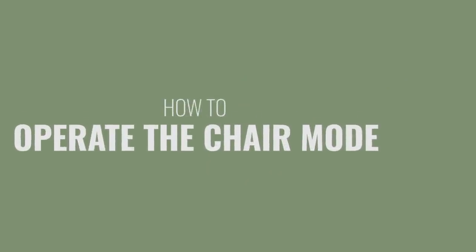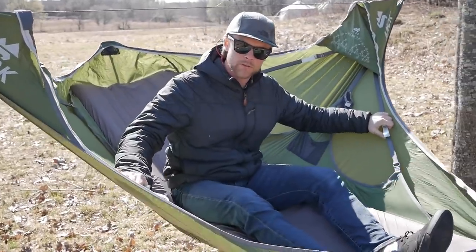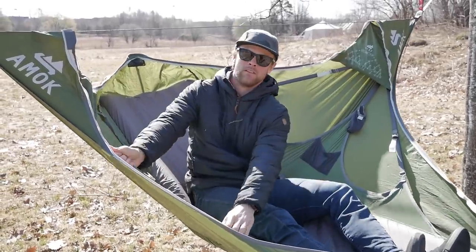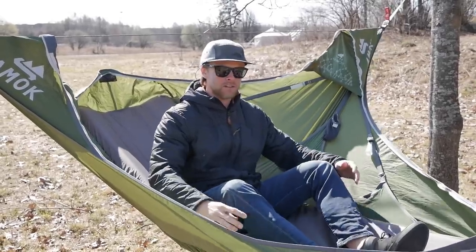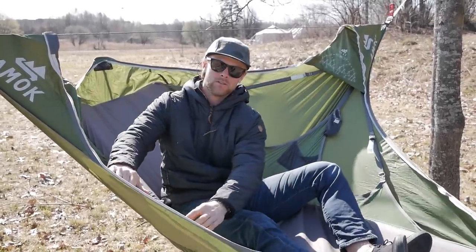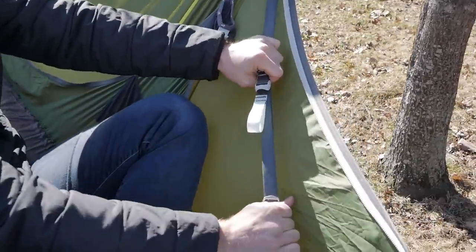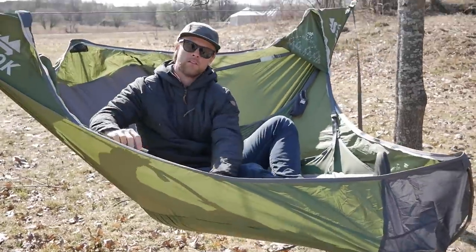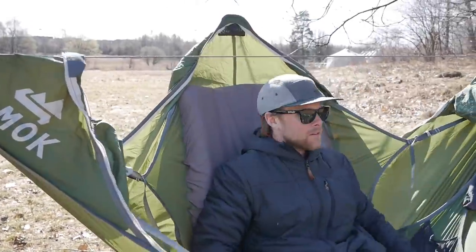Now I'm going to show you how to operate the chair mode. What I like to do to start off is work with the foot straps. You need to take your weight off a little bit from the foot end. It can also help to use this hand here while you're pulling.